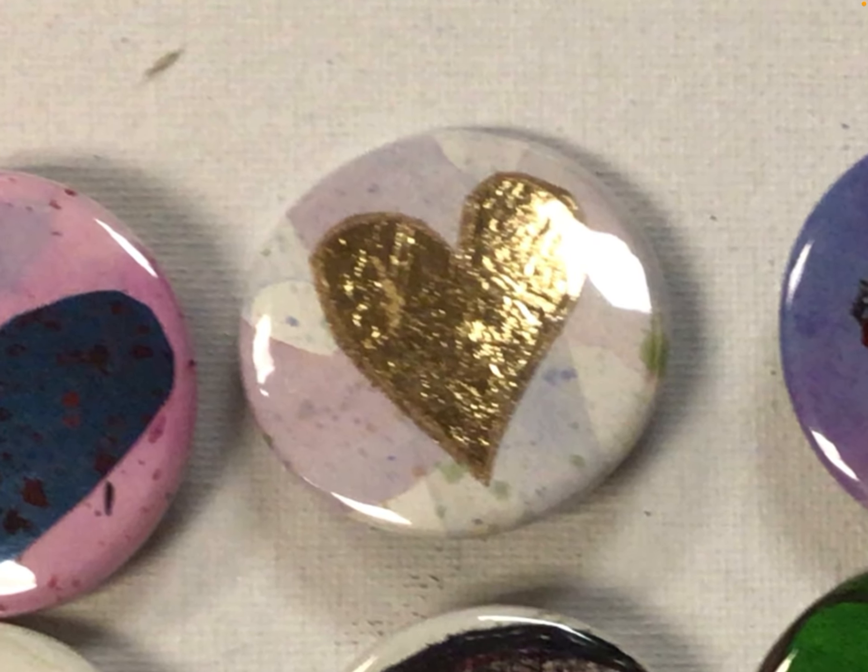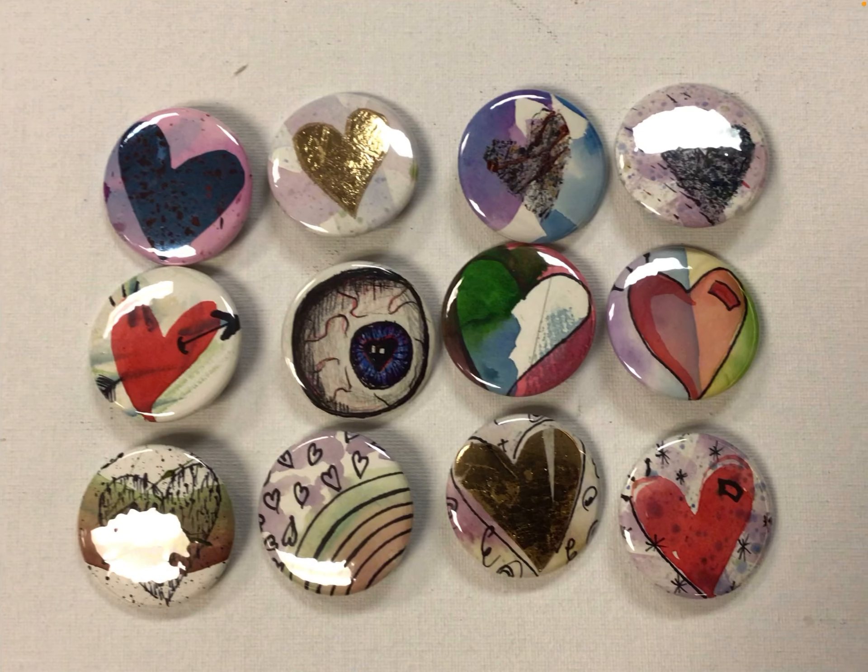Here I used gold foil, glued onto this abstract background, to give that unique image.